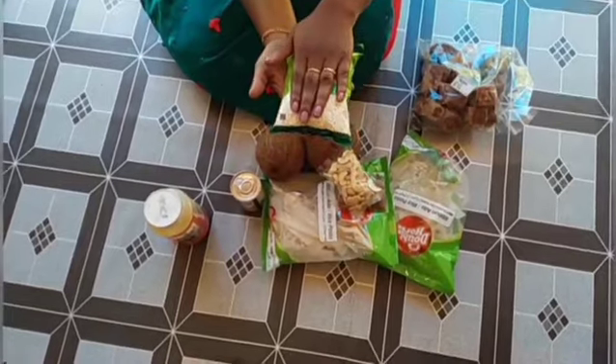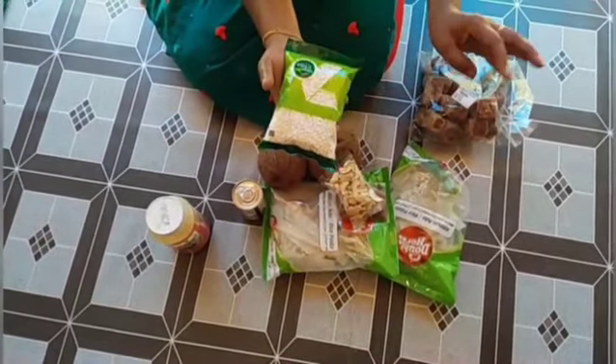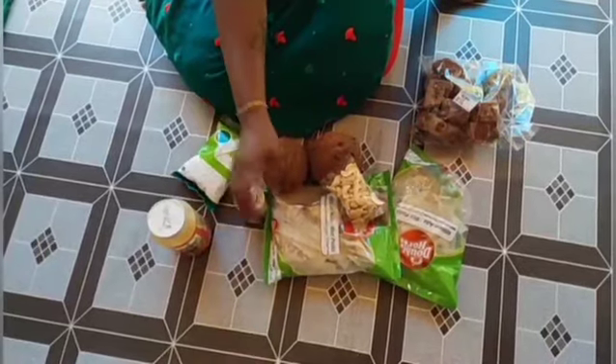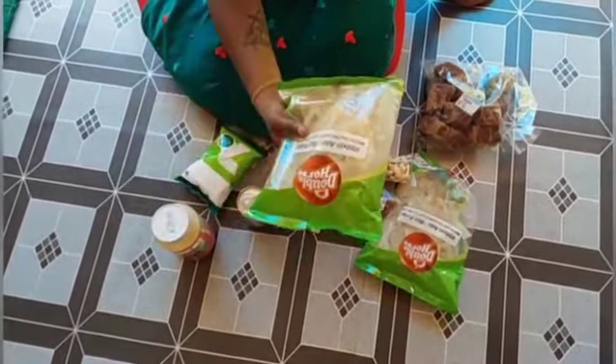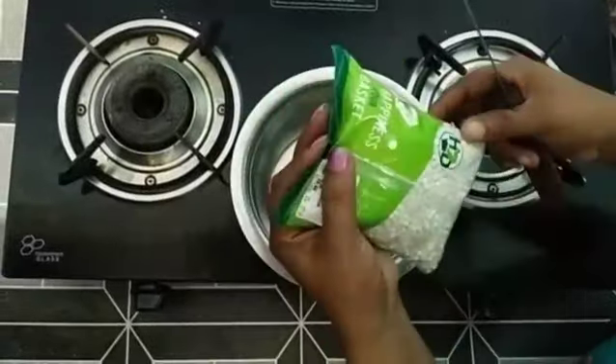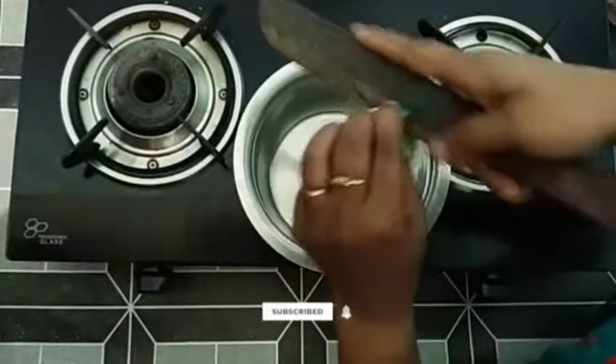Now I put my noodles in the pan. We put the noodles in the pan. We'll introduce the leftovers for this product. We'll add the leftovers to the gum. We'll add this to the leftovers.